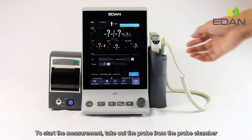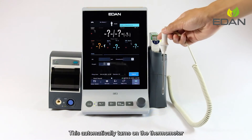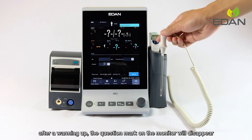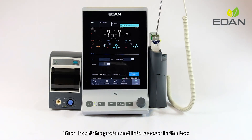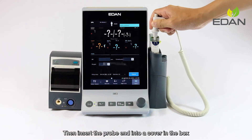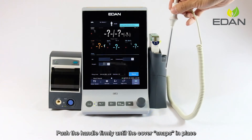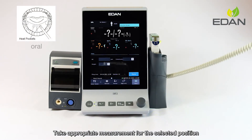To start the measurement, take out the probe from the probe chamber. This automatically turns on the thermometer. After warming up, the question mark on the monitor will disappear. Then insert the probe end into a cover in the box. Push the handle firmly until the cover snaps in place. Take appropriate measurement for the selected position.